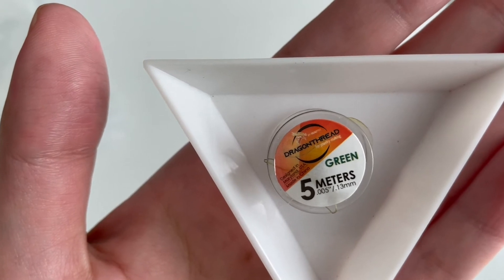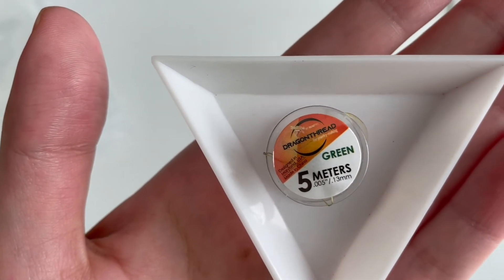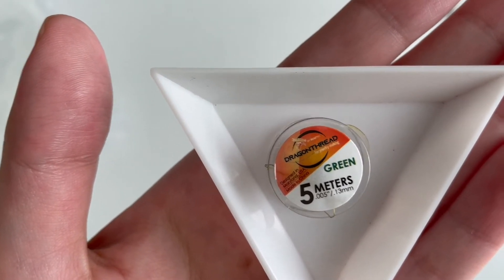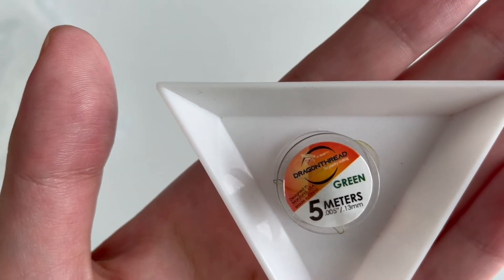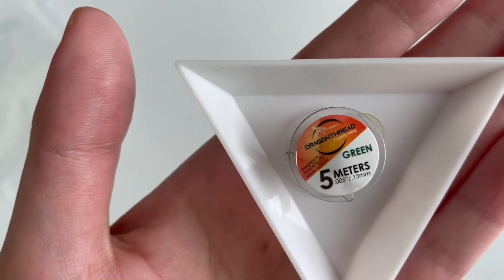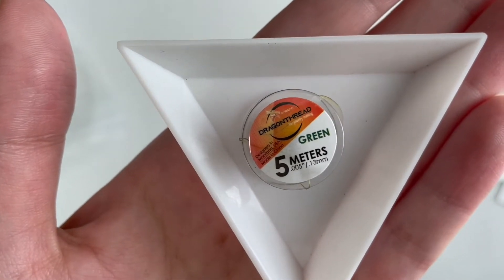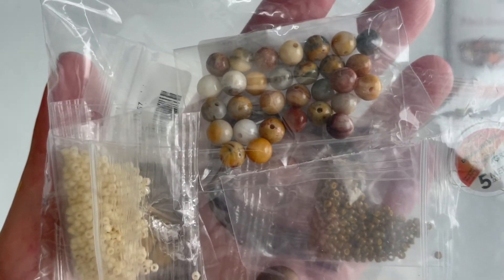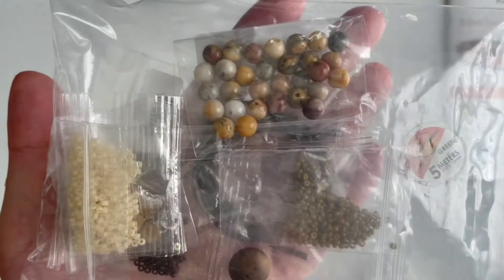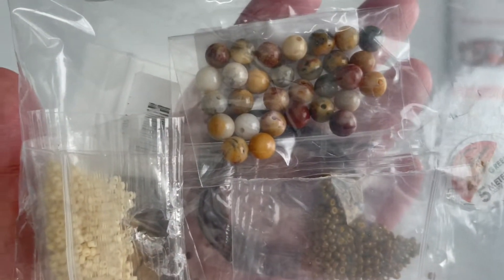They also sent some Dragon thread, so you don't even have to use your own thread for the bracelet — very nice. I've tried this thread before and I think it's great for fringes. It's very durable and thin, but for the structural part of bead weaving I personally prefer FireLine. But that was everything for the Eden Leather Wrap Bracelet — everything you need is included. I appreciate that, and I really do like these colors. I'll definitely keep this one for myself.